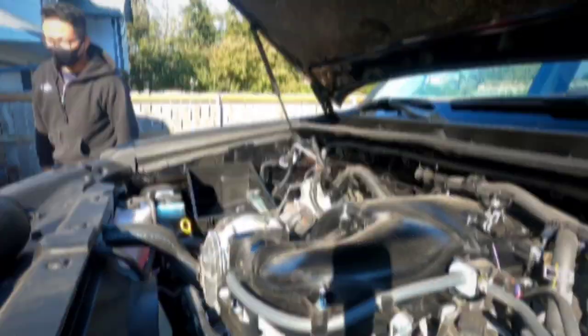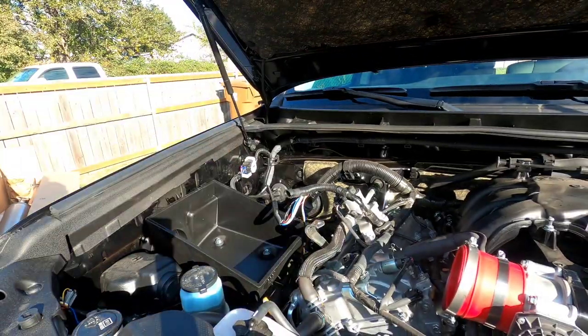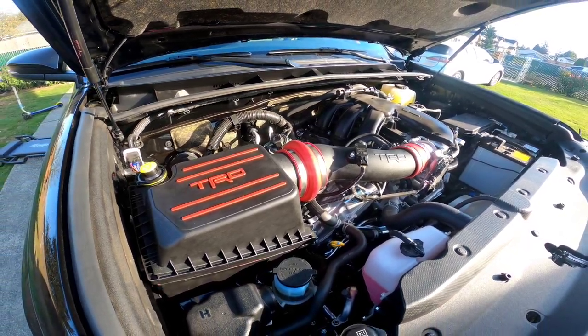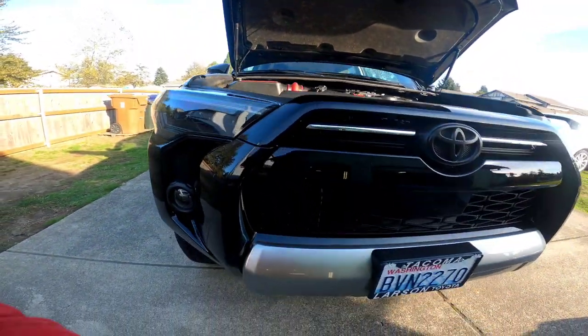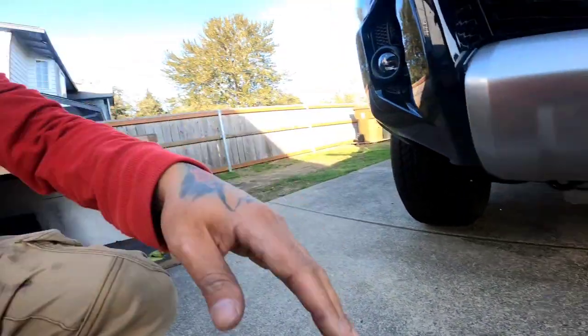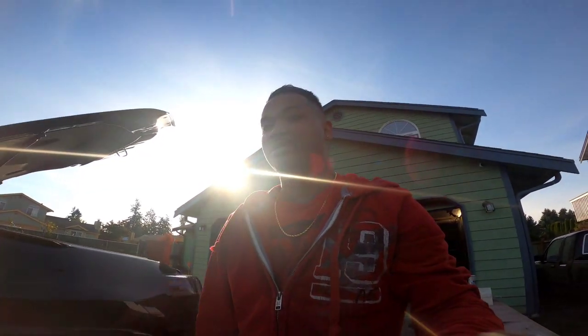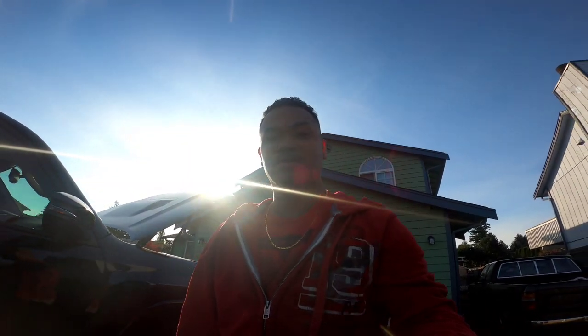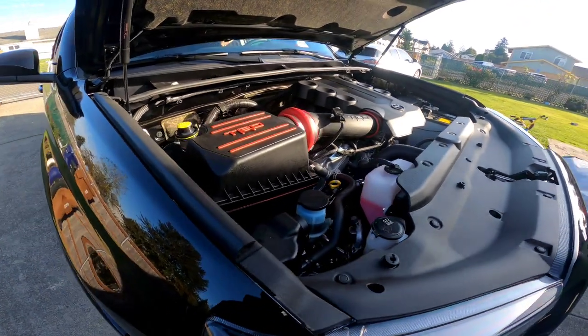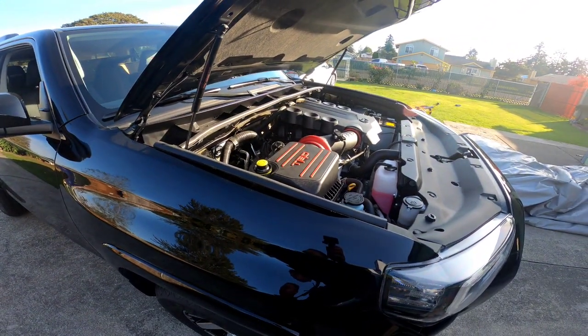Me and my brother got the TRD intake put on, skid plate on, looking nice. The exhaust is on, so we're ready to take it for a test drive. Gonna get changed and cleaned up real quick, get a video of us test driving it. Let's start the car and give it a test — go ahead and give it a rev.